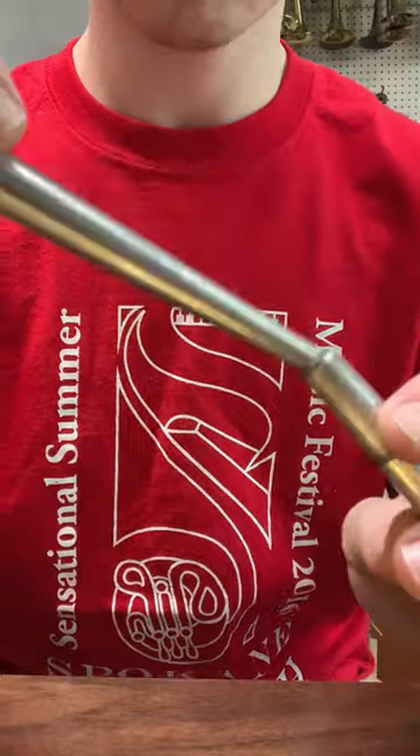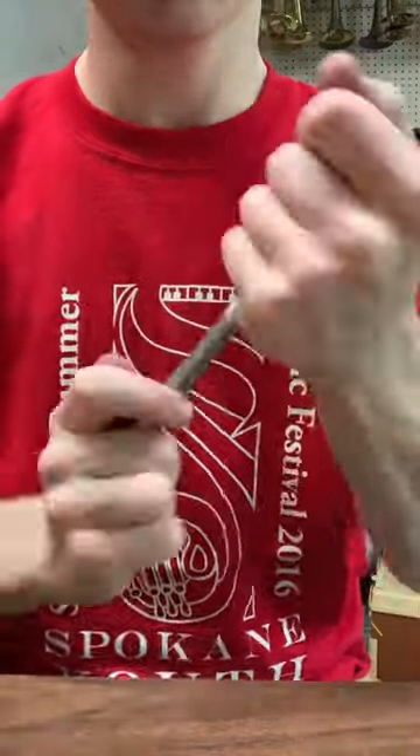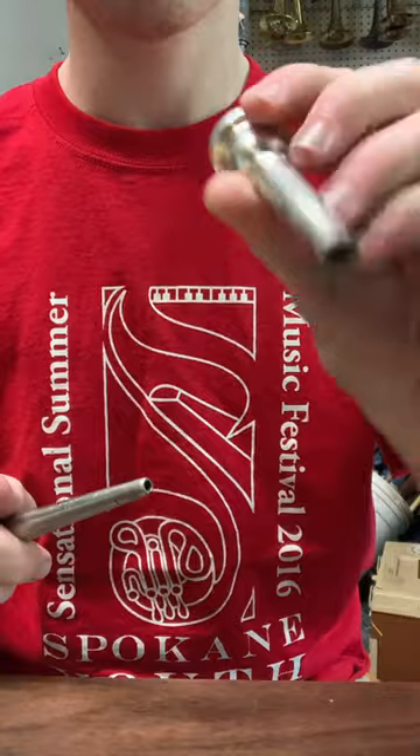One of my favorite parts: rounding out the mouthpiece shank and taking out any inconsistencies in the metal. I really enjoy this part, and now we're going to have a fully functional horn.